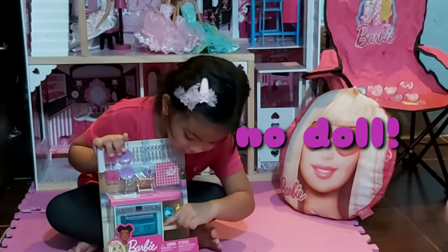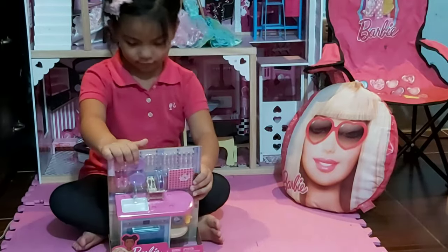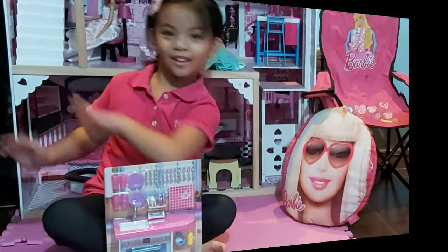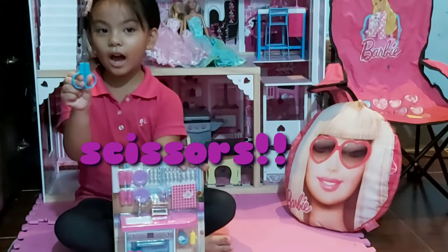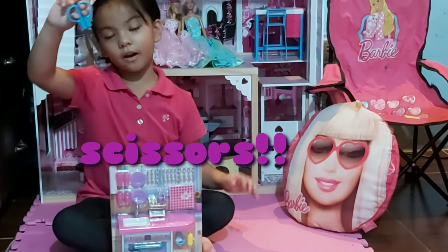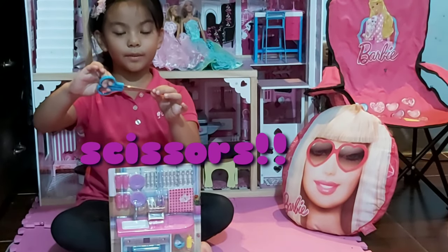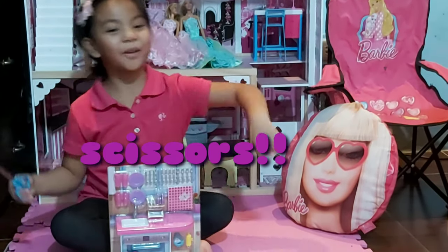We have a seat here to get some things. Make sure to ask an adult to help you because these things might be small and dangerous for babies. So let's start unboxing!